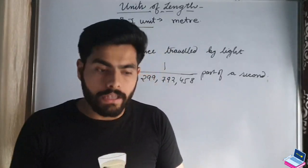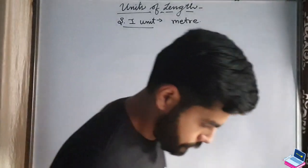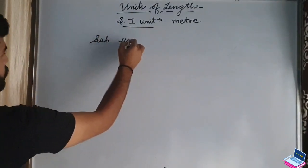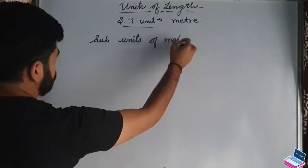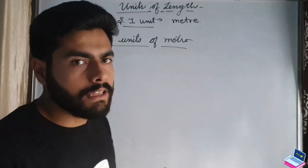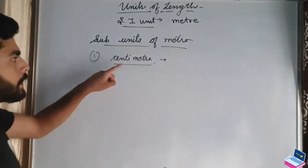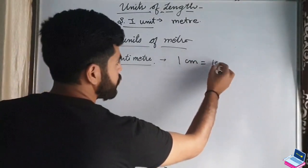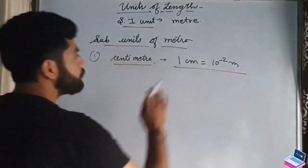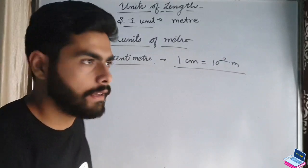Now let's talk about bigger and smaller units of length. Bigger units — you know kilometer. Smaller units include centimeter and millimeter. Let's discuss these now. Sub-units of meter: the first unit is centimeter. 1 centimeter equals 10 to the power minus 2 meters, which means if you divide 1 meter into 100 parts, 1 part is 1 centimeter.